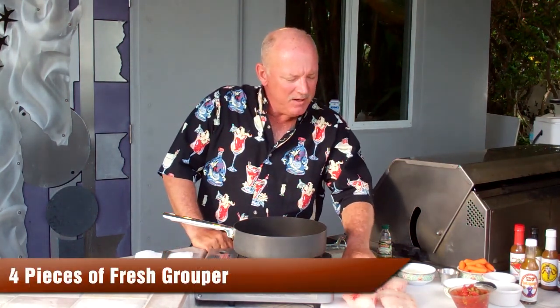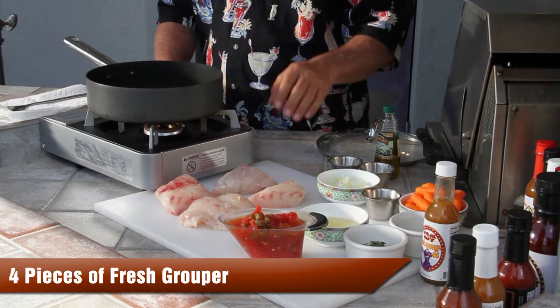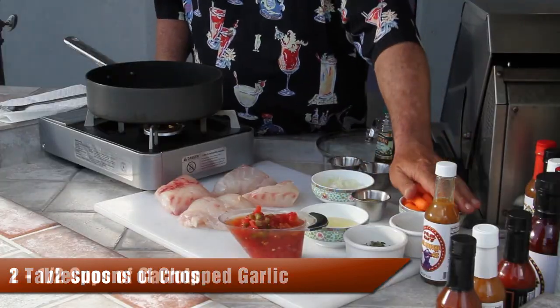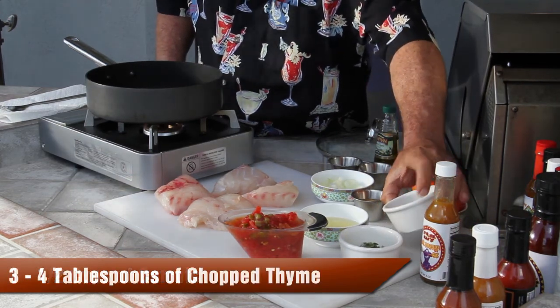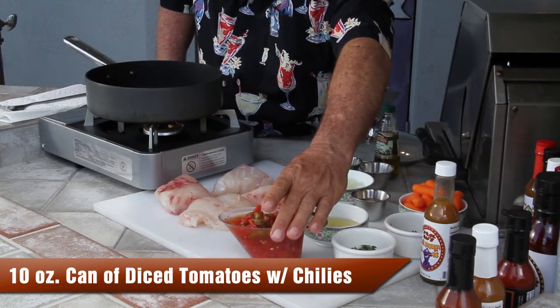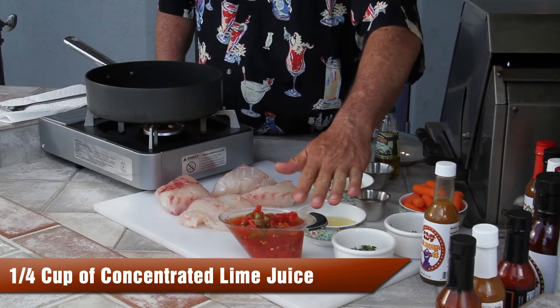We're back. I'm going to show you how to make Stevie Mac's Grouper Mango today. We're going to start with four nice pieces of fresh gag grouper that we just happened to have caught yesterday. But you can use any flaky white fish — nice big thick pieces if you can get them. We're going to be using about two tablespoons of diced onion, about two tablespoons of chopped garlic, about a cup and a half of carrots, three or four tablespoons of chopped thyme, three or four tablespoons of chopped oregano, a ten ounce can of diced red tomatoes with chilies, about a quarter cup of concentrated lime juice, and Stevie Mac's Hot Mango Sauce.